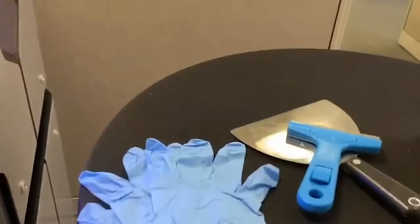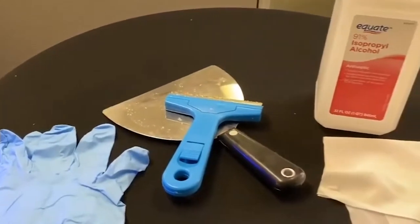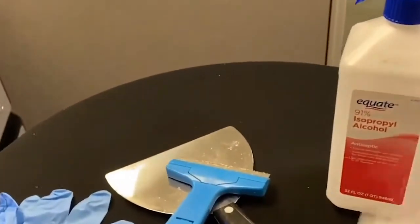To do this we're going to need some rubber gloves, a spatula scraper, and some isopropyl alcohol with cleaning wipes.